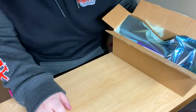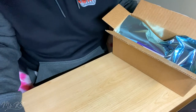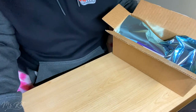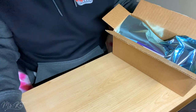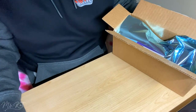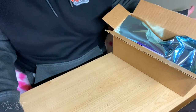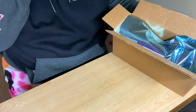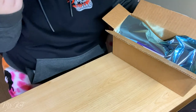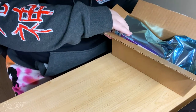They were also going to possibly send me the same model, since they had two left in stock. But before shipping, they checked to make sure those two didn't have the same crack issue — and unfortunately, they did. So that kind of sucked, but at the same time, I got another toy out of it.